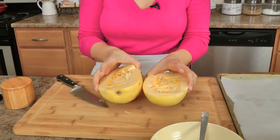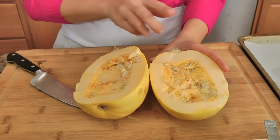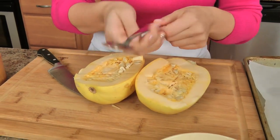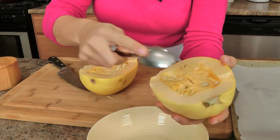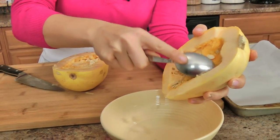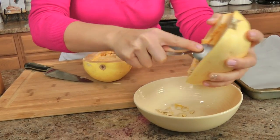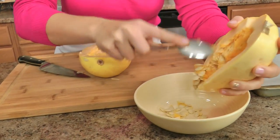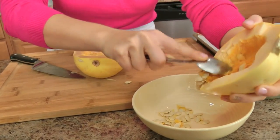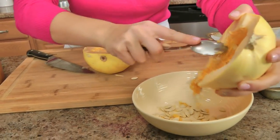I've got some spaghetti squash here — a small one that I just cut in half lengthwise. It is kind of difficult to cut spaghetti squash. I'm going to carefully get rid of as many of the center seeds as possible. It's a little hard to do, but you just want to get rid of as many of the seeds as you can, and if some get left behind it's fine — we'll just take those out once it's roasted.